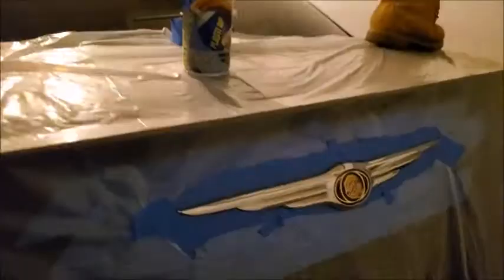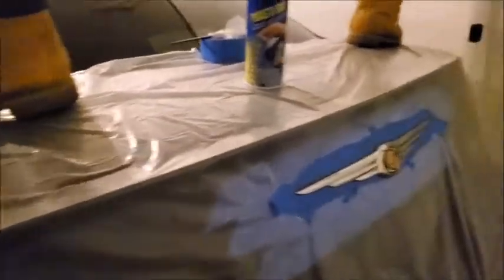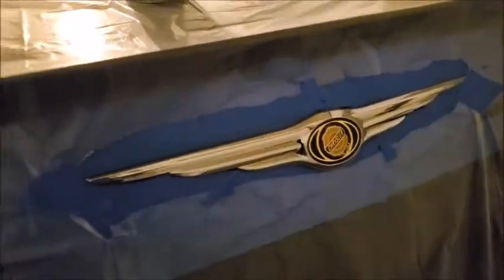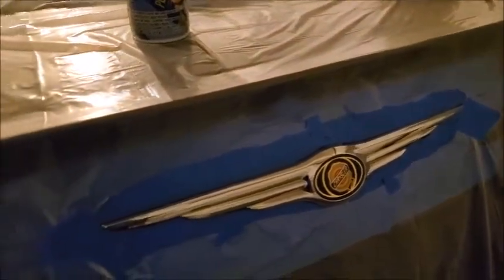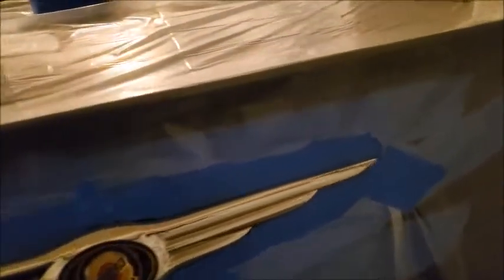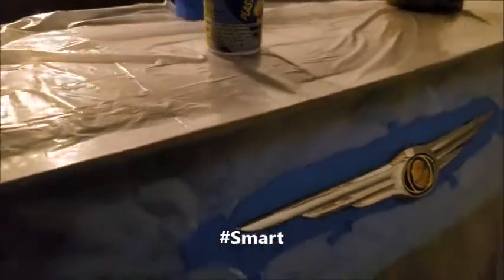So now I'm going to get my tarp so I don't spray on my trunk — no overspray, none of that mess. Alright, the tarp is put on. After I covered the back of the car, I just took some scissors and cut on the outside and around the badge to leave a little bit exposed, so when I spray paint it'll just be in that certain area.